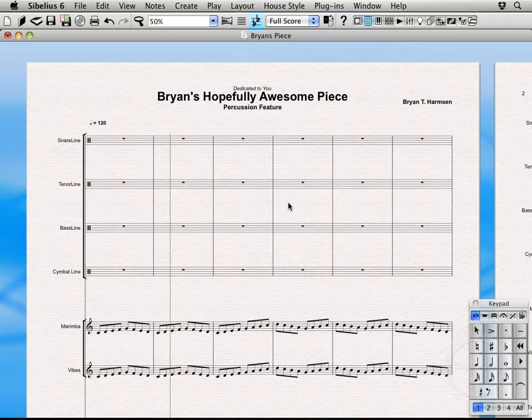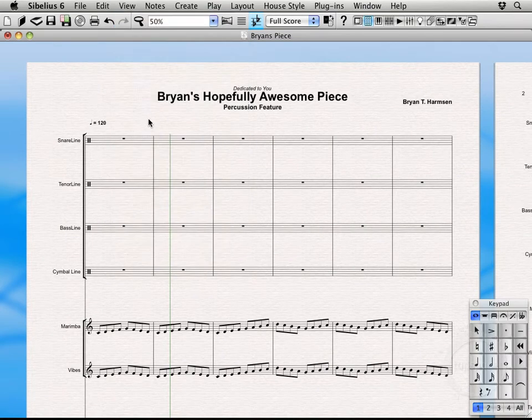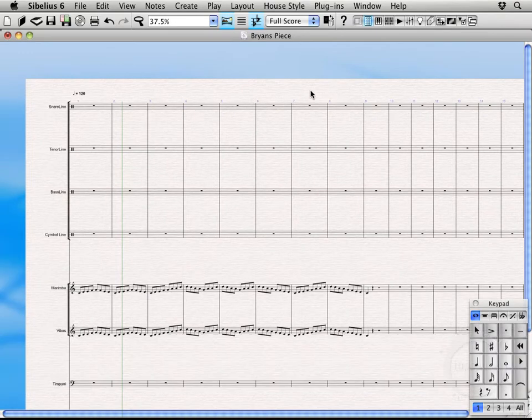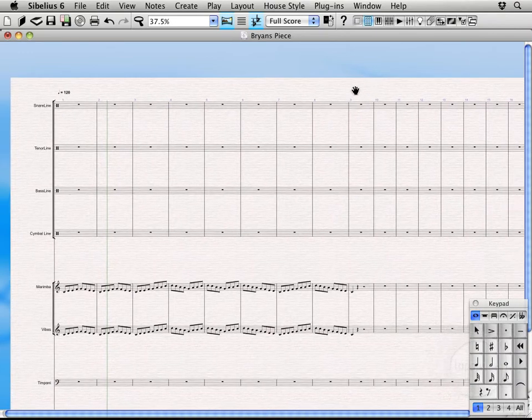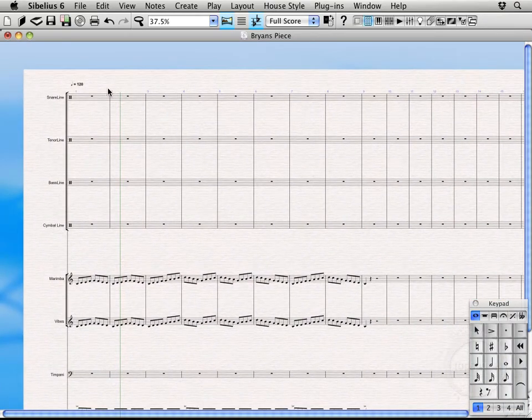First, we're actually going to change views — going from page view over to panorama view. You can do that by selecting the panorama icon, going to View > Panorama, or as I prefer, hit Shift+P. Panorama view is basically just a horizontally laid out version of the score — it takes away all the page formatting and gives you a cleaner horizontal layout.